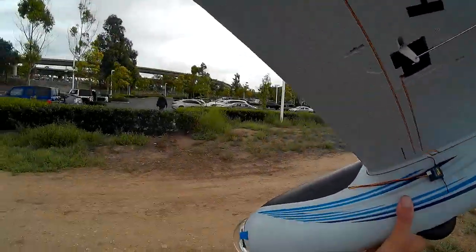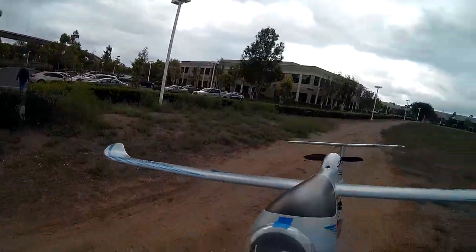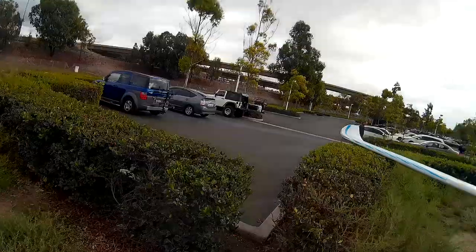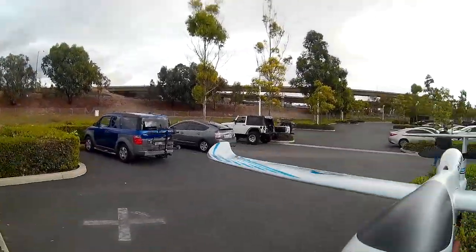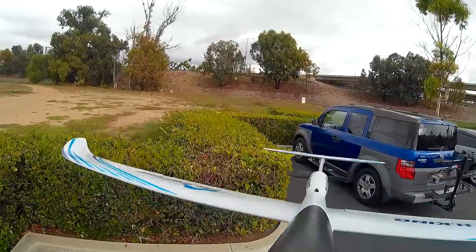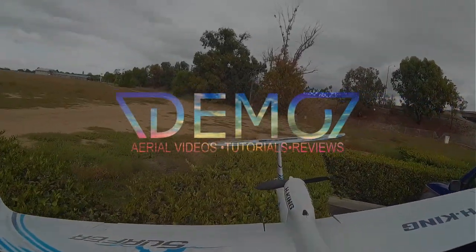That's it for the Cloud Surfer, you guys. Thanks for checking out my channel, thanks for watching, and thank you to Hobby King for sending me this airplane. It flies great. You guys saw what it was like — it was just perfect flying right off the bat, so I appreciate a good flying airplane.